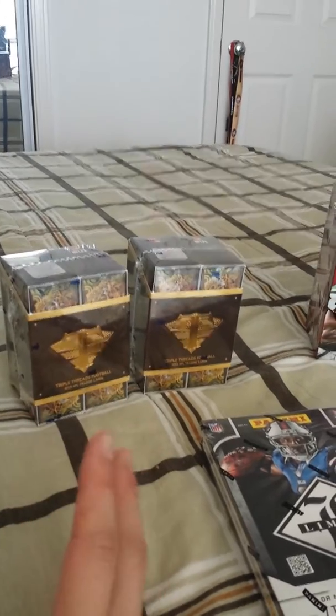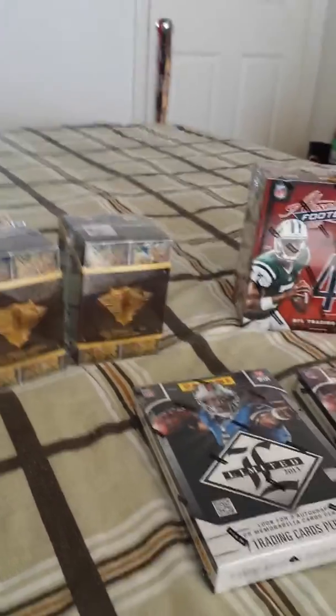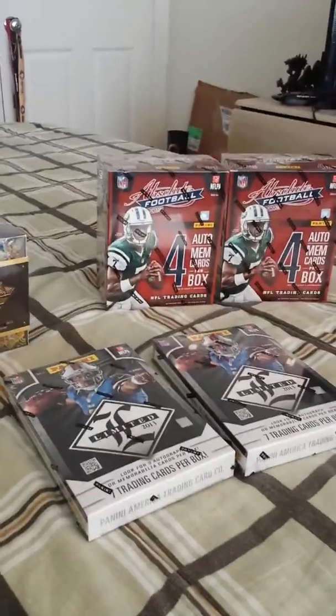I like Limited, and I also wanted to break some Triple Threads — 2013 Triple Threads this season. So I just went and bought a couple of boxes that we're gonna open up.